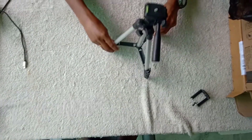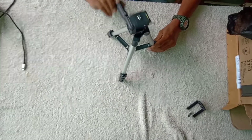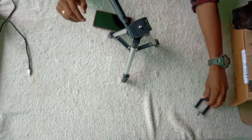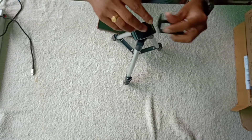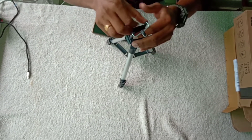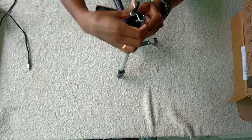Let's open the tripod in the first step. We can see this angle, this angle, this angle. We can open up and down, we can open the sides. We can fix the tripod in the mobile mount. We can use this angle for the tripod.